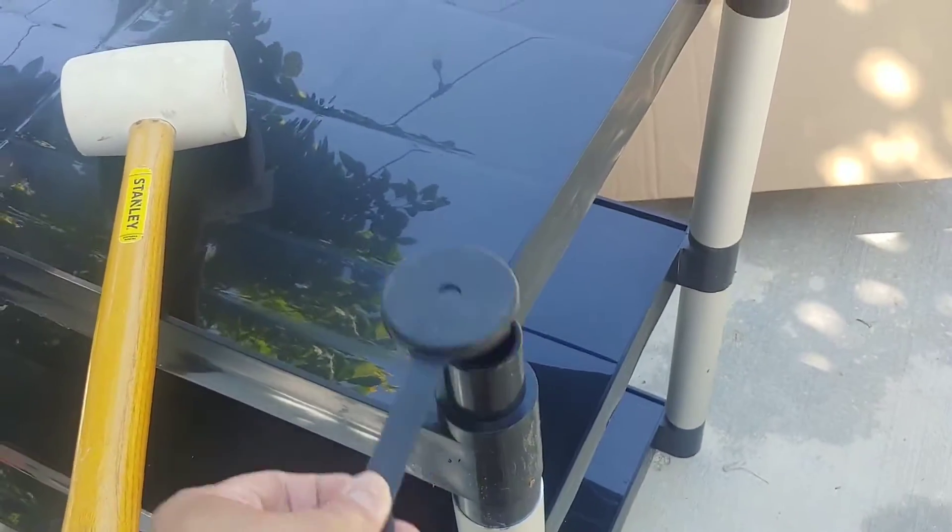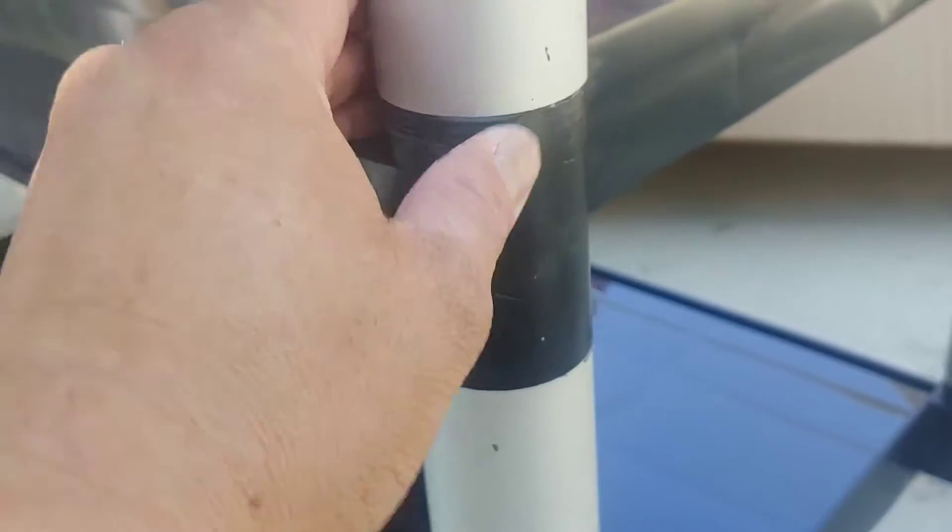Make sure you use the cap on here to hammer it down. Everything has to be fitted exactly like this, and a little bit of rubber is going to be coming off. Everything has to fit together.